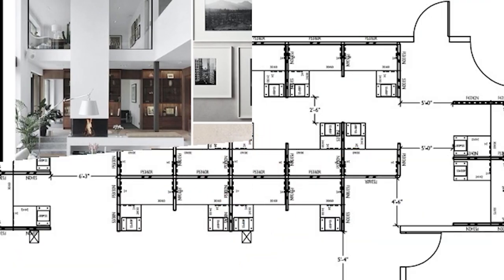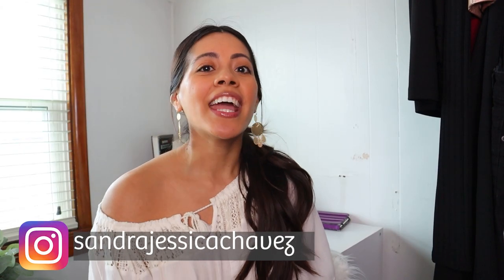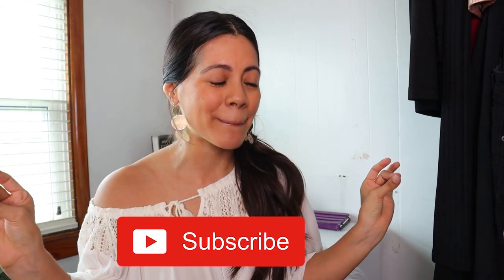If you're interested in learning how to make your bookcase look stunning and how to use the right accessories, then keep watching. What's up, you guys — my name is Sandra, I am an interior designer. I make videos for anyone interested in becoming an interior designer, showing you what it takes, as well as decor tips, and a little bit of fitness on the side because design and fitness are my two passions.